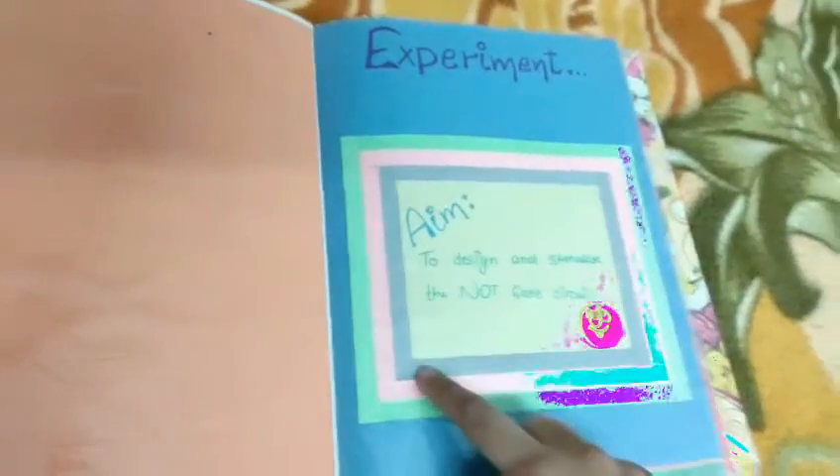For the experiment section, I used the experiment to design and simulate the NOT gate circuit. I pasted cuttings of different colored papers over this with a yellow colored sheet underneath, and added the experiment heading and a smiley sticker. For materials required, I took a peach colored sheet and a plain white sheet, shaded it with crayons, and written the four required materials in a circle. If you have more materials, you can take a bigger circle.